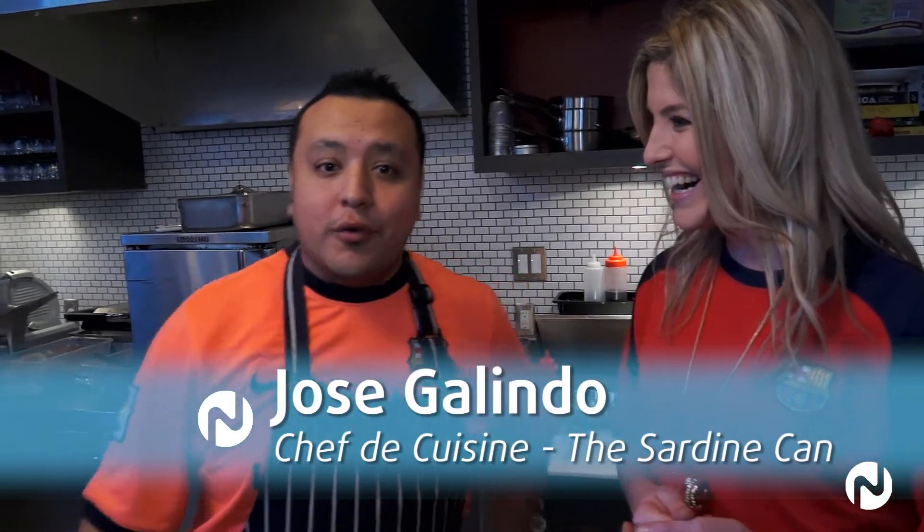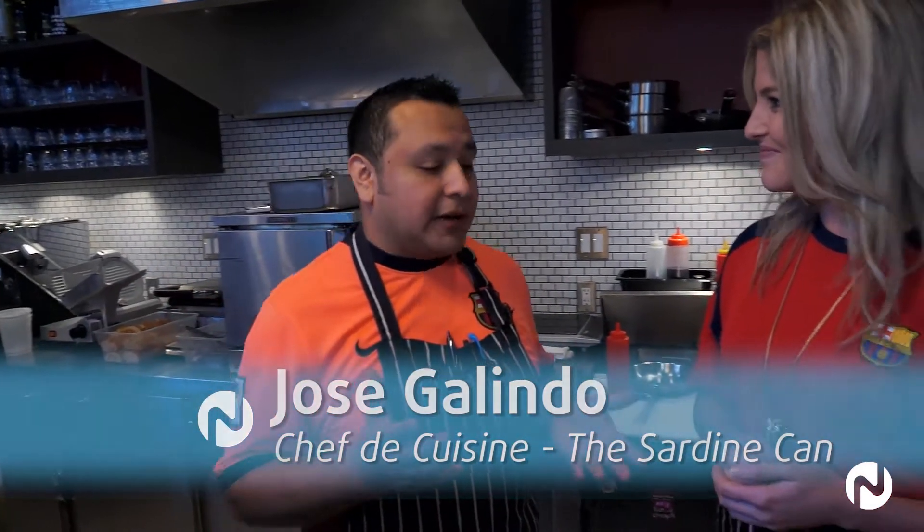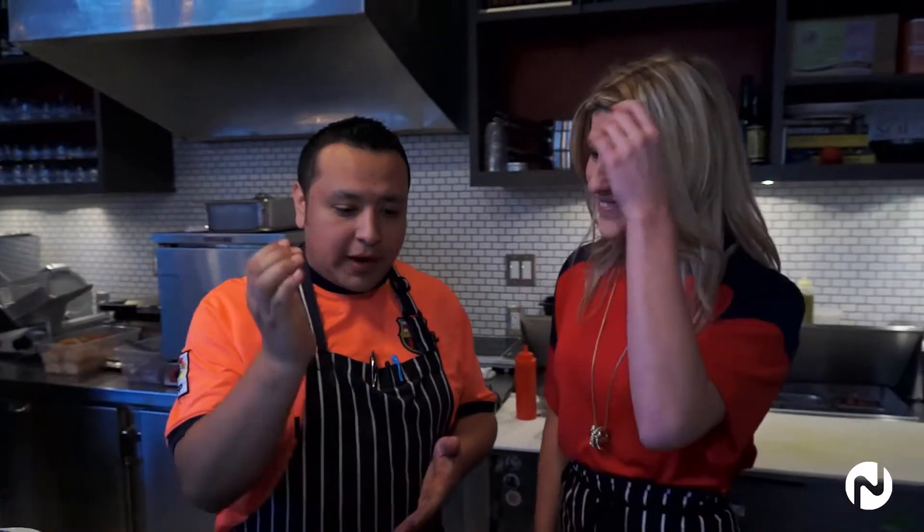We're going to do migas. Which is translated to "crumbs" — so it's leftovers from the night before. These look like very good leftovers. If I had these leftovers in my fridge, I'd be happy. So it's stale bread, some end pieces of serrano and chorizo, and we're going to make something delicious out of it. Perfect, let's get started.